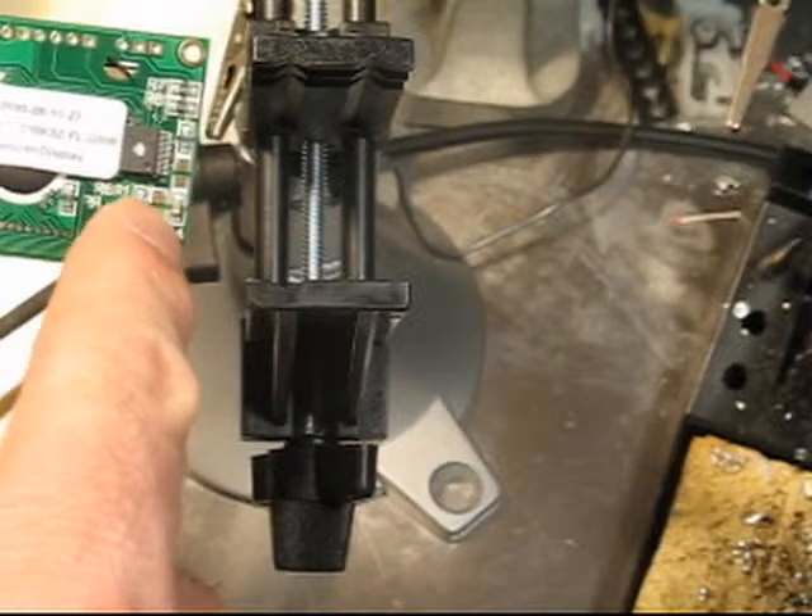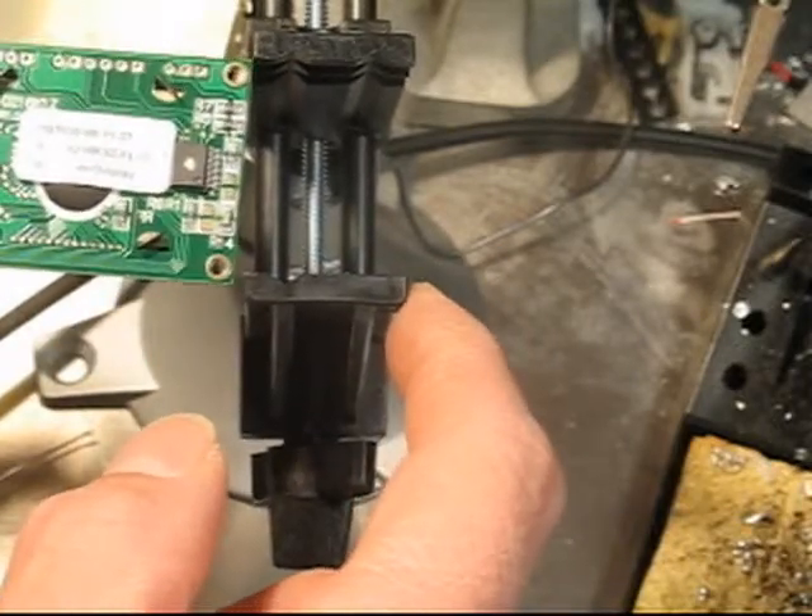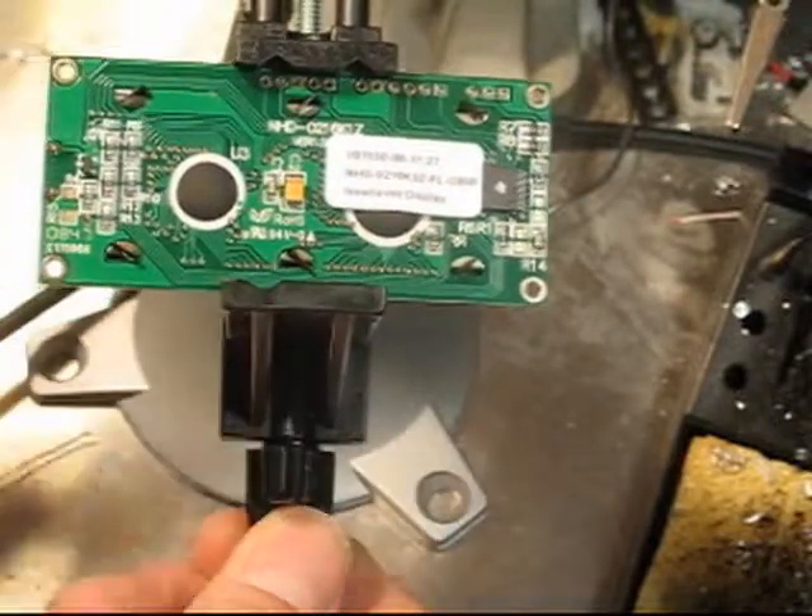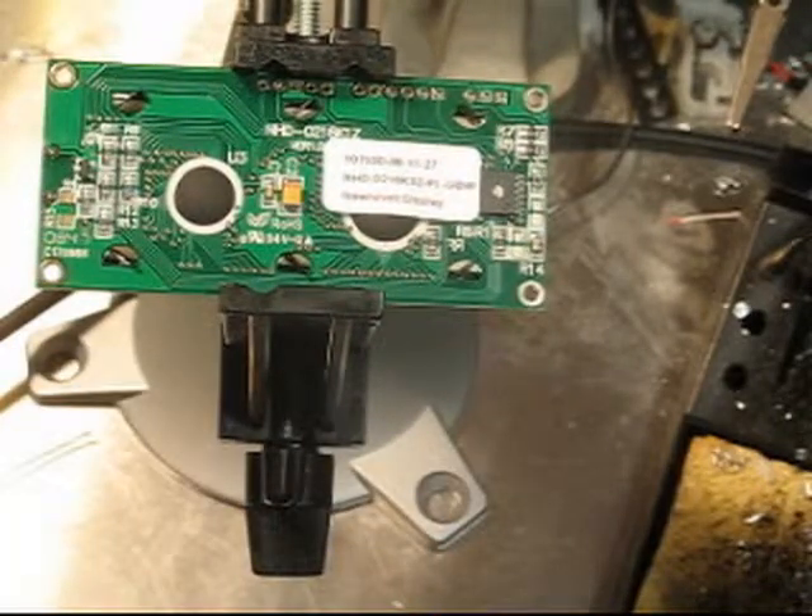There's also a jumper that has to be put in here, so I'm going to do that. By the way, it's labeled New Haven Displays.